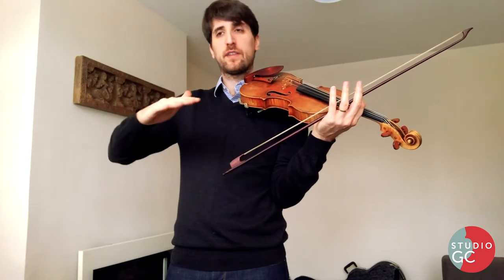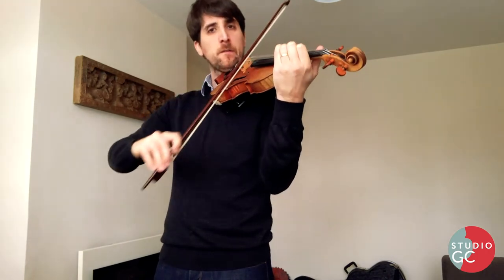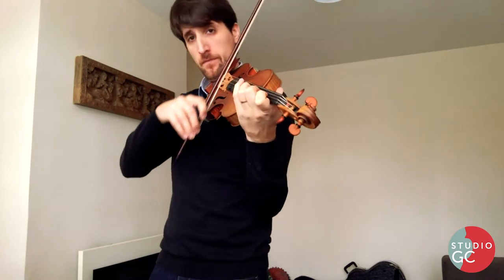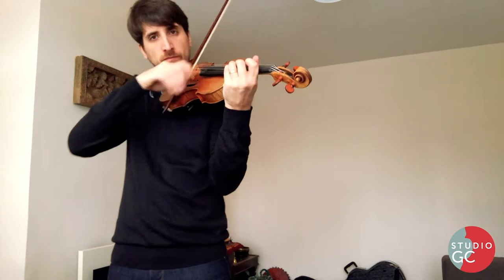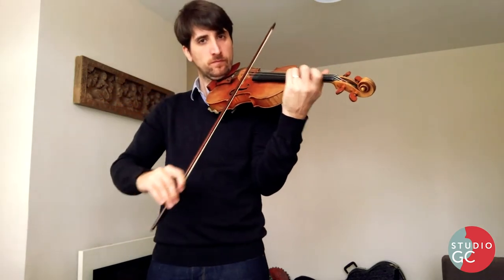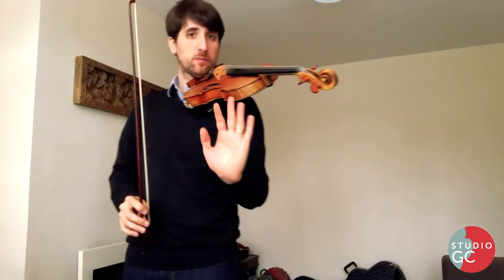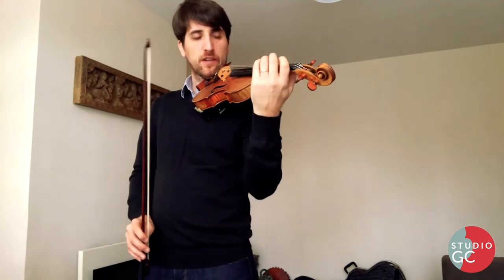So we always continue doing the third line. One more time. Less. Deep off. Opening. And less. We're not going to go too low because then we have the piano. But that's the main idea for the whole piece. We're going to have it later in the Andante, much more clear.